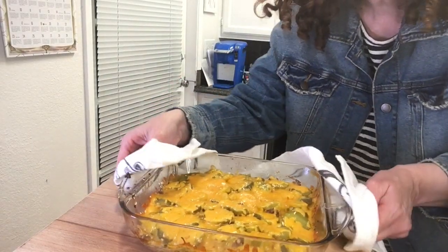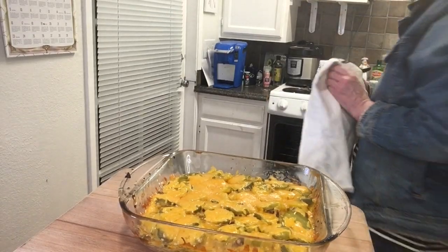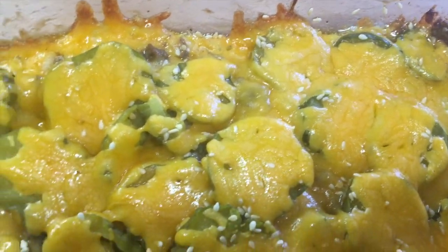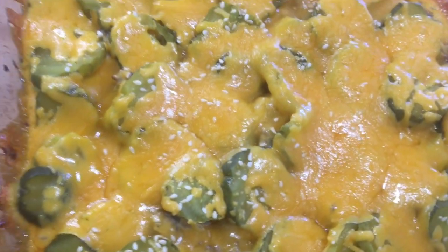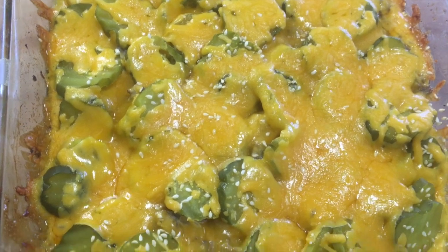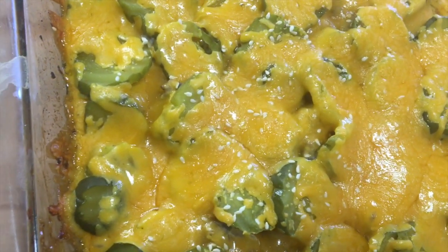Look at that — it looks amazing and it's a little bubbling too. Now we're going to top it with lettuce and then an extra thousand island dressing on top. And that's it — your low-carb Big Mac casserole.